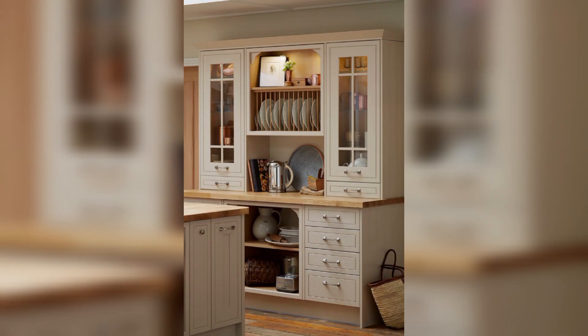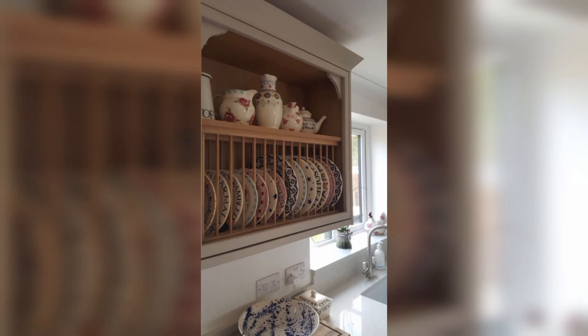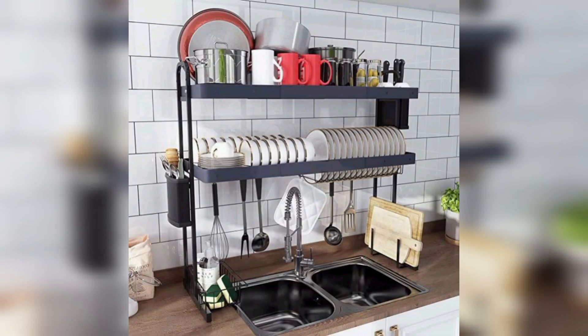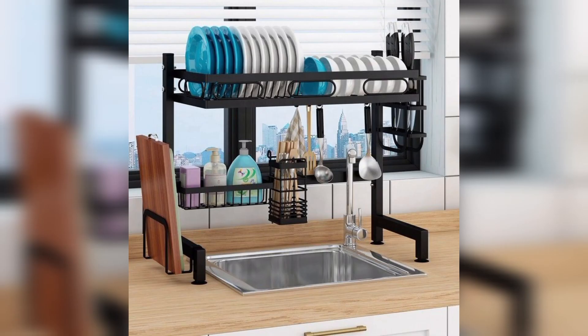Stacking plates on top of each other can cause damage to them over time. Plates can chip or break when they are not stored properly. A plate rack can prevent this damage by allowing you to store your plates in a standing position without touching each other.